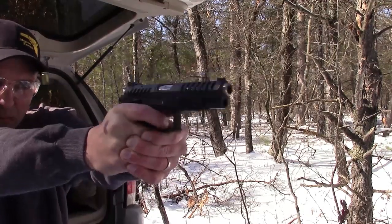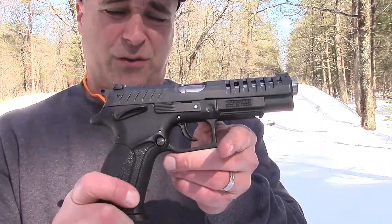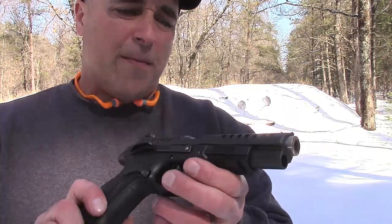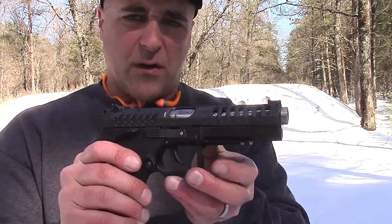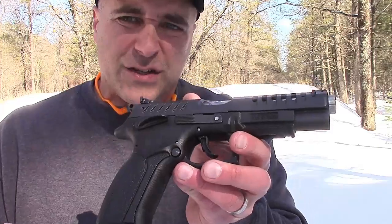You just fire away and you don't even feel it. I understand that a nine millimeter doesn't have much recoil anyways, but this feels like a 22 when you shoot it. A lot of guys are saying, well, what does that rotating barrel do for you? It just cuts down on some of the recoil, a nice smooth action, and all in all it's a nice firearm and I'm happy to have it in my hands. If you like videos like this, please subscribe and share.